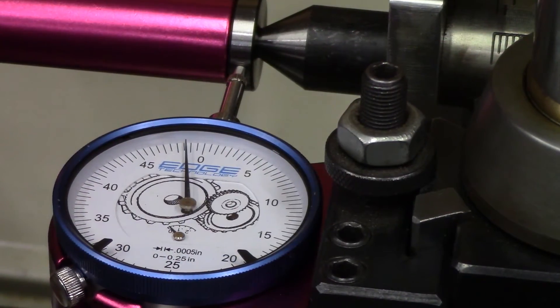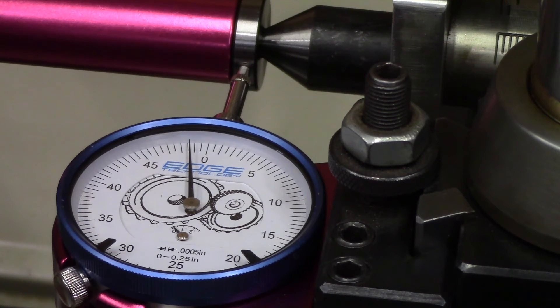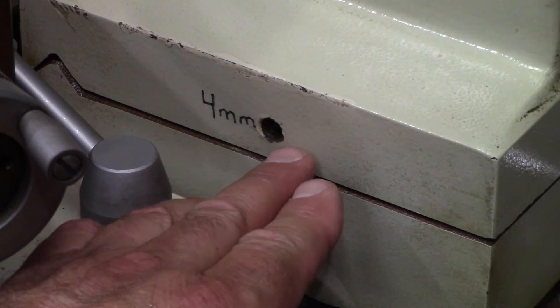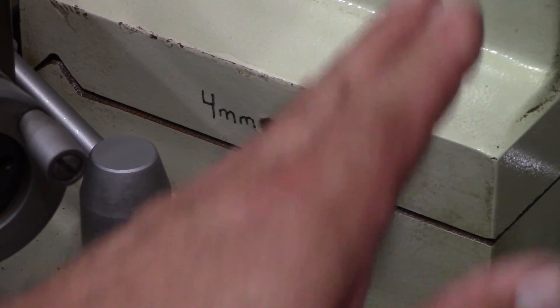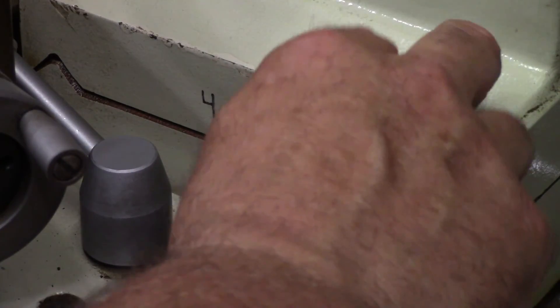Same result — a little over a thou out that way. So let me get a 4mm Allen wrench so we can get this guy back to running zero. My tailstock has two set screws in here, one on each side, and they push into each other basically. We need to loosen one and tighten the other until we get it to zero.